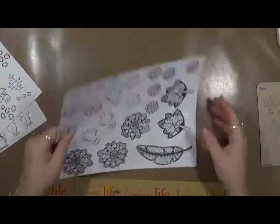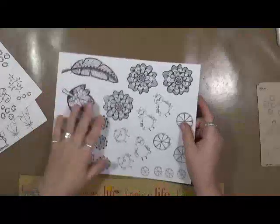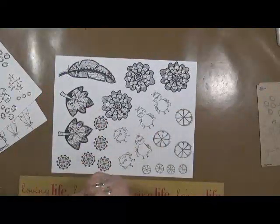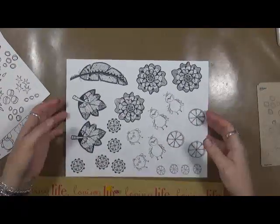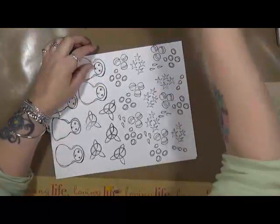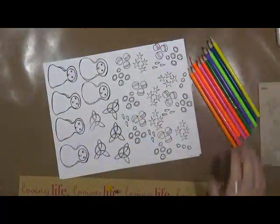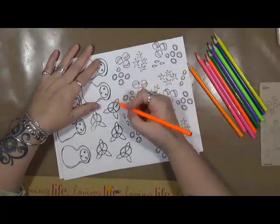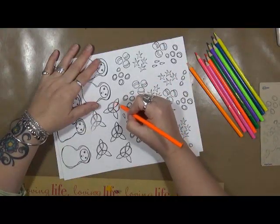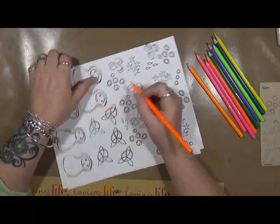I'm thinking seriously of doing a little bit of everything — maybe a little bit of watercolor, maybe some colored pencils. I've got some neon colored pencils I want to try out. The next step is to color these. I'm not going to make you sit here and watch that process. Right here are my neon pencils. I'm just going to take my time today, relax, and color them in and see how they turn out. These are going to make great little stickers.